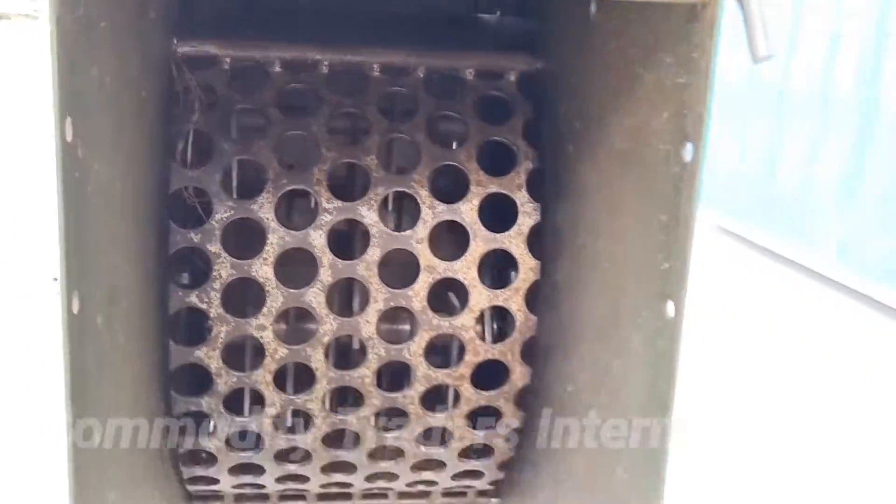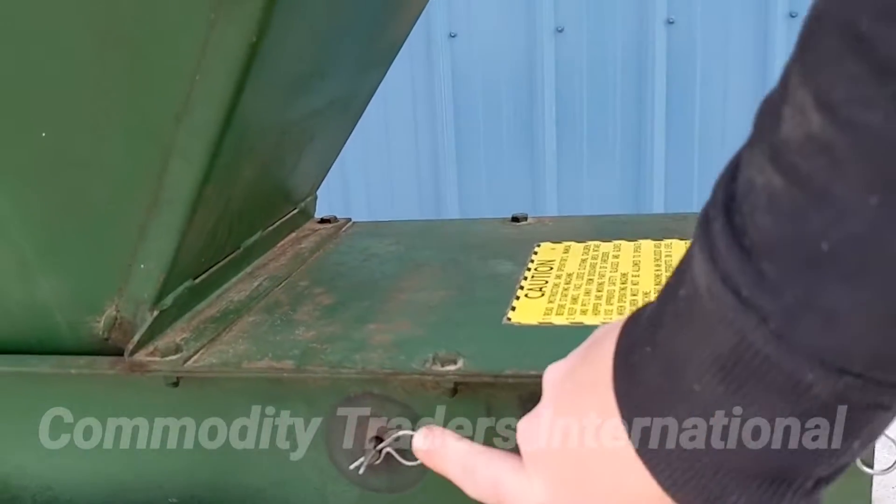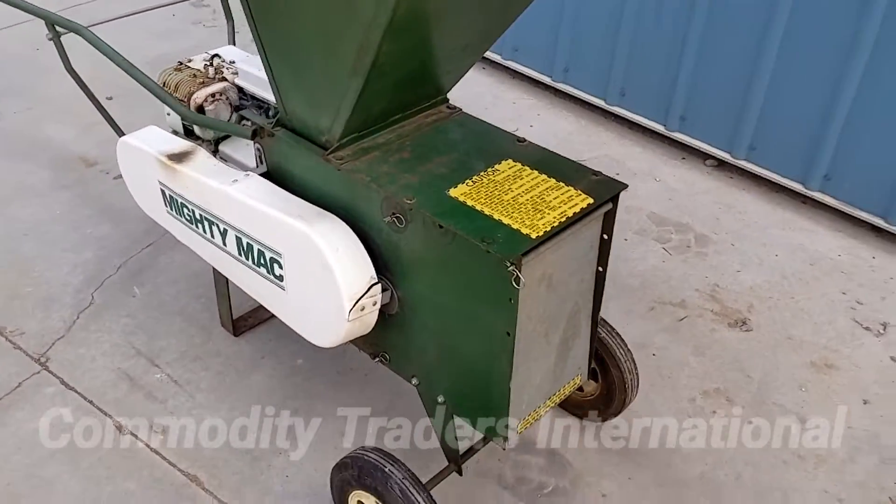This is adjustable to two positions — you can have the screen here or here. This unit is in very good shape.